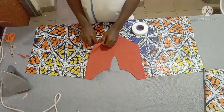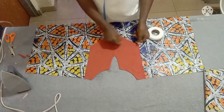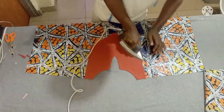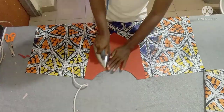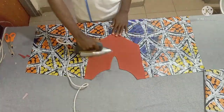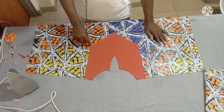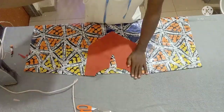Use hemming gum to tag it down so that by the time you are sewing it will be easy. Instead of hemming gum you can also use office paint — whichever one is easy for you. After tagging, take it to your machine and sew round it, then join the shoulder part.